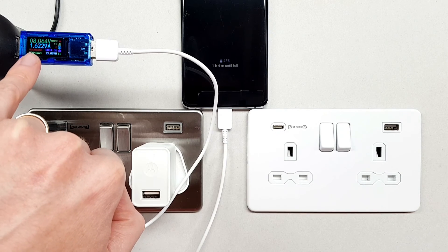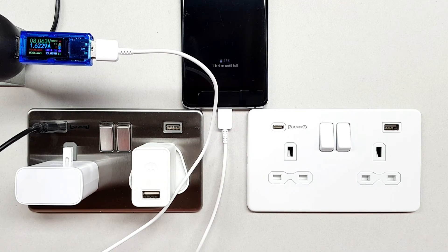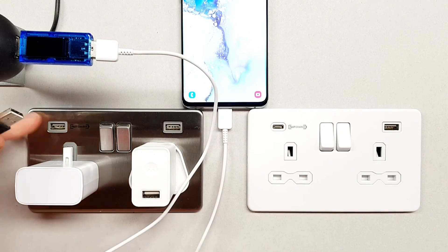The current is 1.63 amperes being drawn there — so that's drawing a little bit more voltage and current than it will do in standard mode. Now instead of connecting the mobile device to the fast charge socket, if we connect it to the slow charging device...